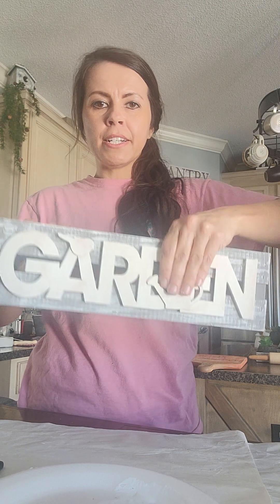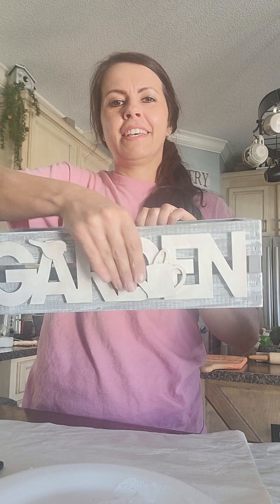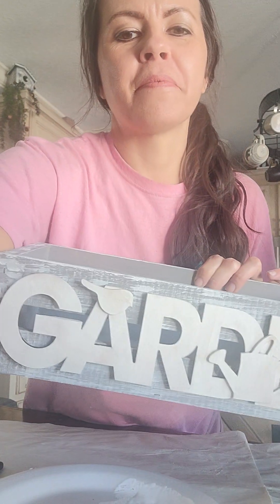We'll put our florals and greenery in here. I might even add some really cute eggs in it for the spring and even for Easter. So this piece will soon be ready, and then I'll show you when I get done with it. I'll show you the next one as well.